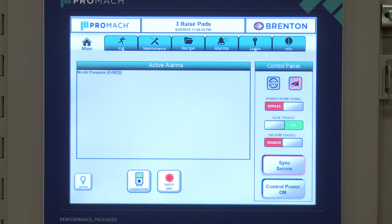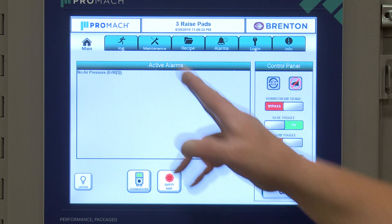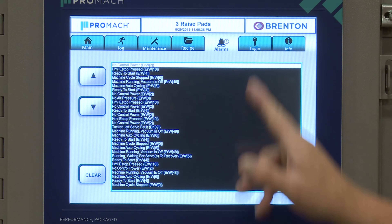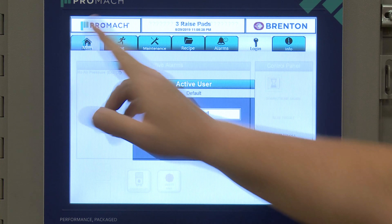We're going to talk about some highlights of the HMI here. One thing I like to point out is the easy navigation throughout the system — depending on what you need to do, one button can get you where you need to go.